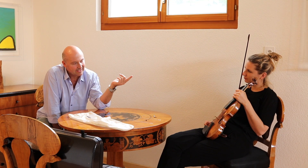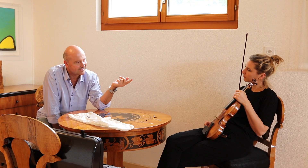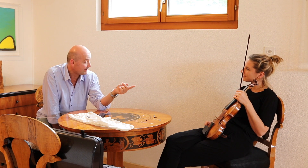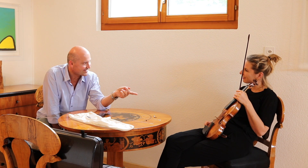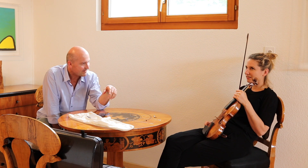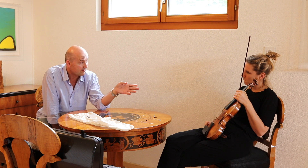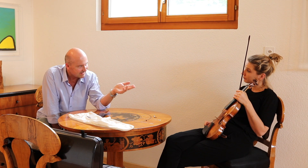These fiddles, until the 1800s, were much more in fashion than Stradivaris. Everybody loved them and they were more expensive than Strats at the time. Everybody wanted to have the Steiner fiddles. One knows that Bach, for instance, had a set of Steiners. So these were really the instruments that were in use.